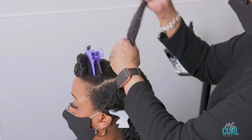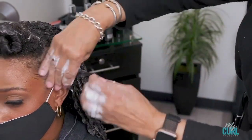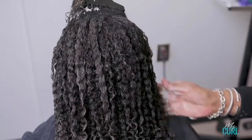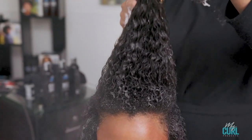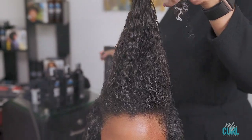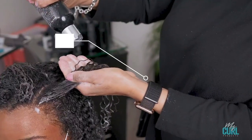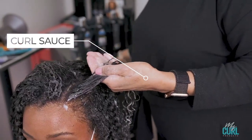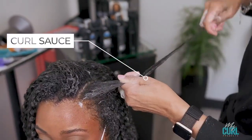You will continue this process throughout the whole head, mixing the curl foaming mousse and the curl sauce, and of course using a lot of water. Depending on your results, you can vary the amount of curl foaming mousse that you use.